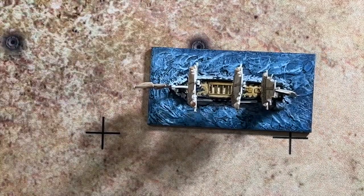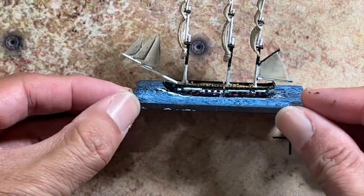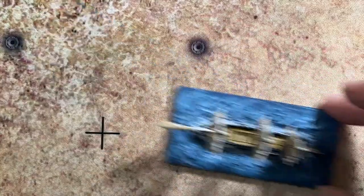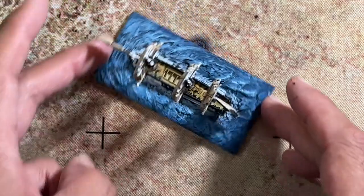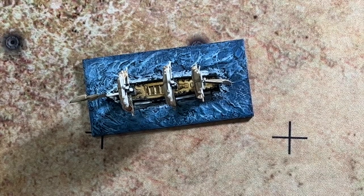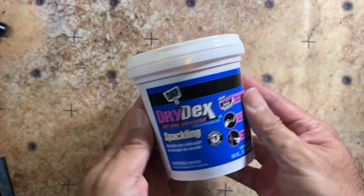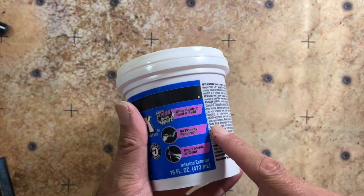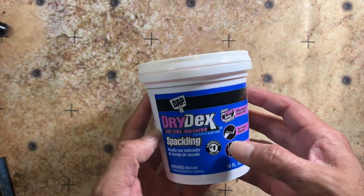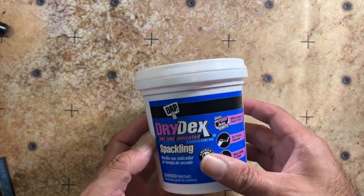I do like how my base came out. This is an NBF 80 by 40 base and it looks pretty good — I can move it around the table just fine. There are a lot of tutorials out there on what to use. I actually used some normal drywall spackling. The neat thing about this particular spackling from Home Depot is that it starts off pink and as it dries it turns white, so it tells you when it's fully cured.